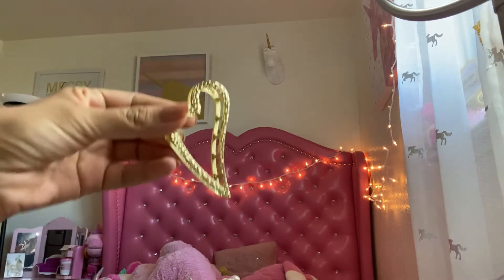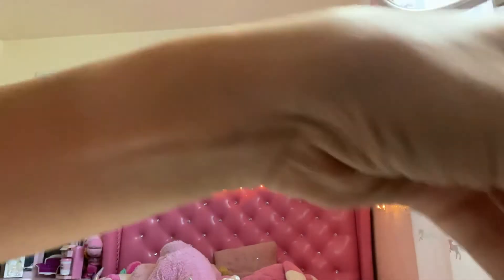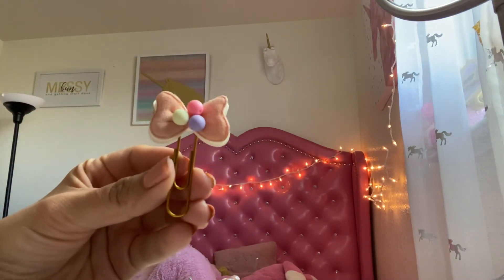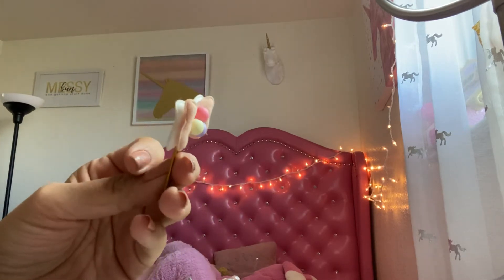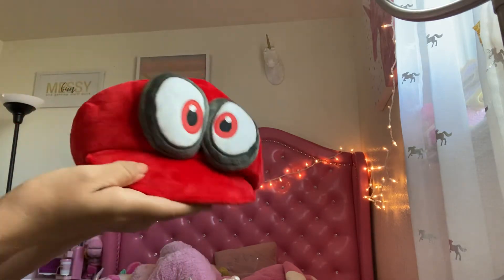This heart hair clip — look how cute and sturdy that is. I also buy stationery stuff like these clips for my bills, organizing, and my planner. My son got this hat too, it's pretty cool.